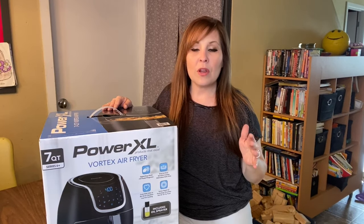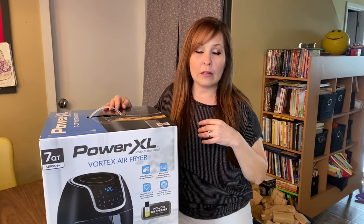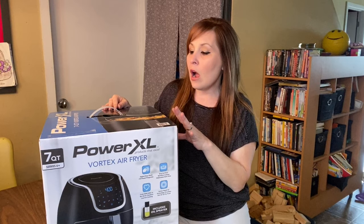I want to unbox this with you and share what to expect when you get your air fryer and some things you need to know when purchasing one. There are a lot of places that sell air fryers now — home goods stores, Walmart, Target, Fleet Farm. It's just going to come down to the style you want. You can get a rotisserie style or just a basket style like this one.